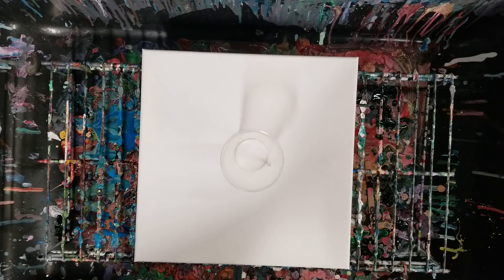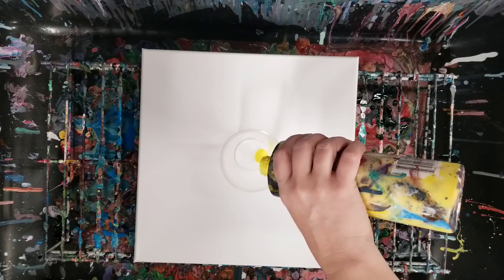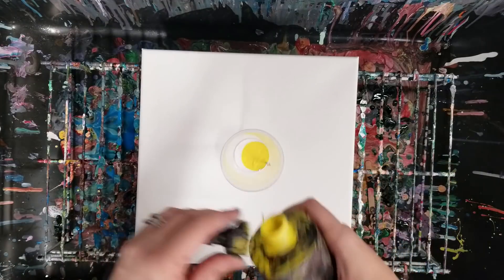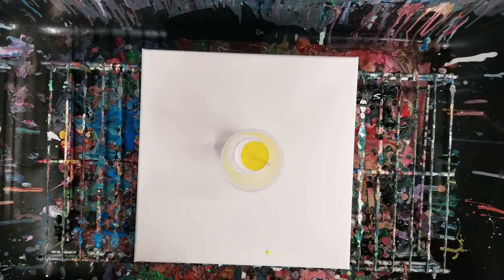This is a 12 by 12 canvas, so I'm going to use probably about 8 ounces of paint. I'll just go ahead and fill this up.